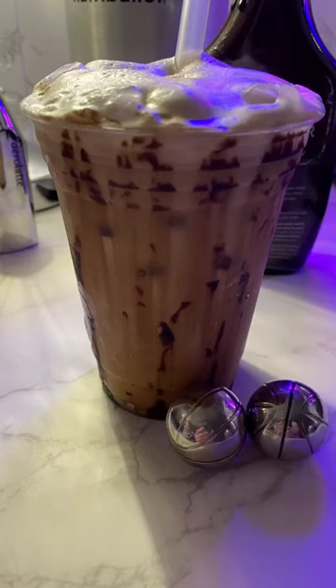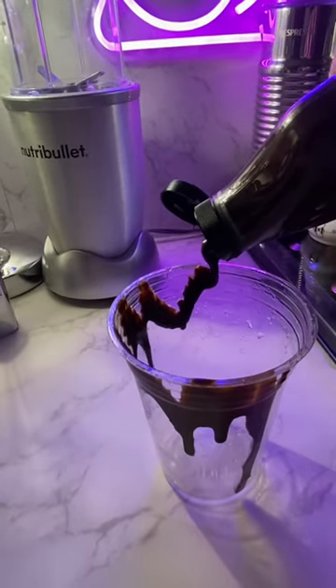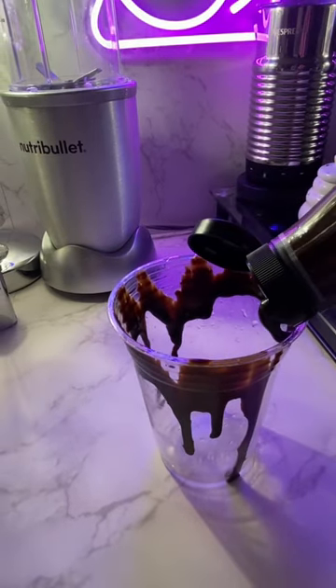Let's create a chocolate macchiato. Let's begin. Start by drizzling chocolate syrup all along the edge of your cup.